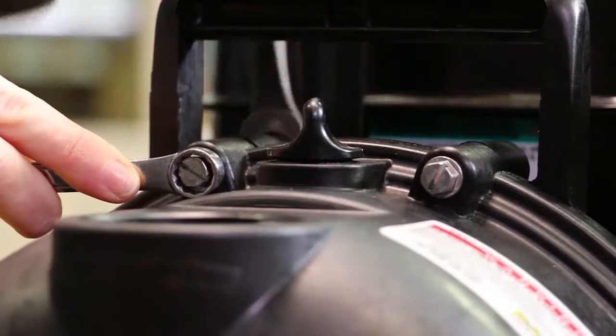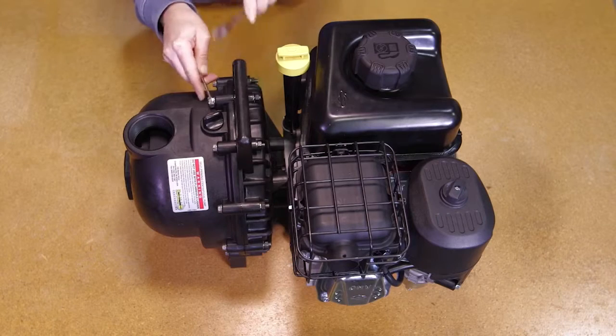Follow these steps for disassembling. First, remove the ten body screws, lock washers, and nuts from the pump assembly.